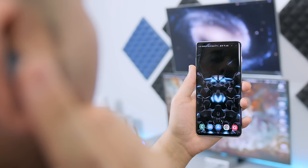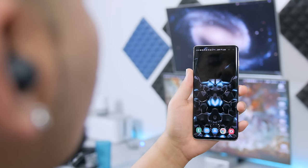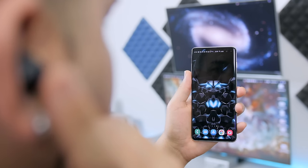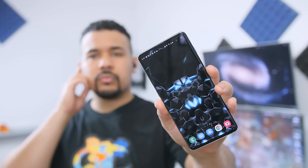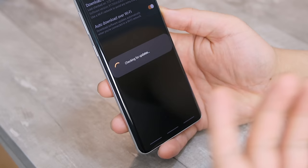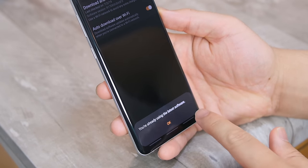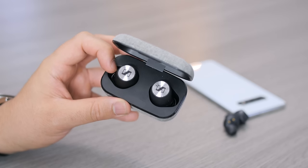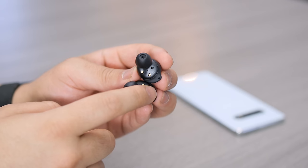I can't use the voice assistant feature. Whenever I use either earbud to launch my preferred voice assistant, I receive the standard prompt to choose 'always,' but the next time I try to launch it I get that same prompt again — as if it's never saving to memory. I tried all three assistants and none of them worked. I updated the firmware and re-paired them, and even tested with my Sennheiser Momentum earbuds to rule out my phone — that worked just fine, so the Galaxy Buds definitely have a serious bug that needs to be sorted out.